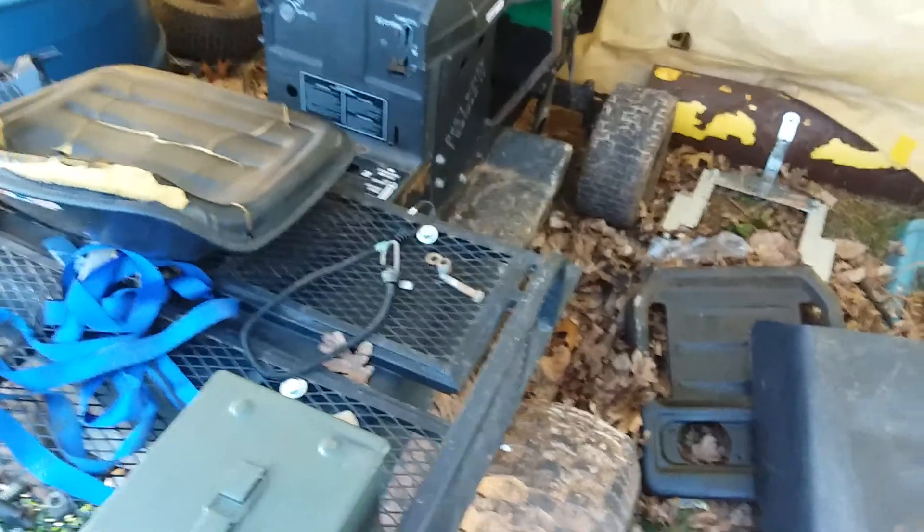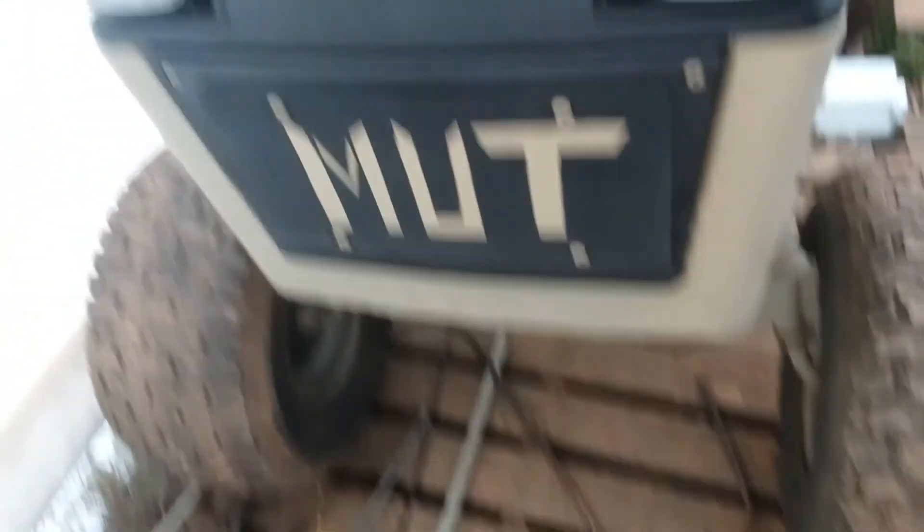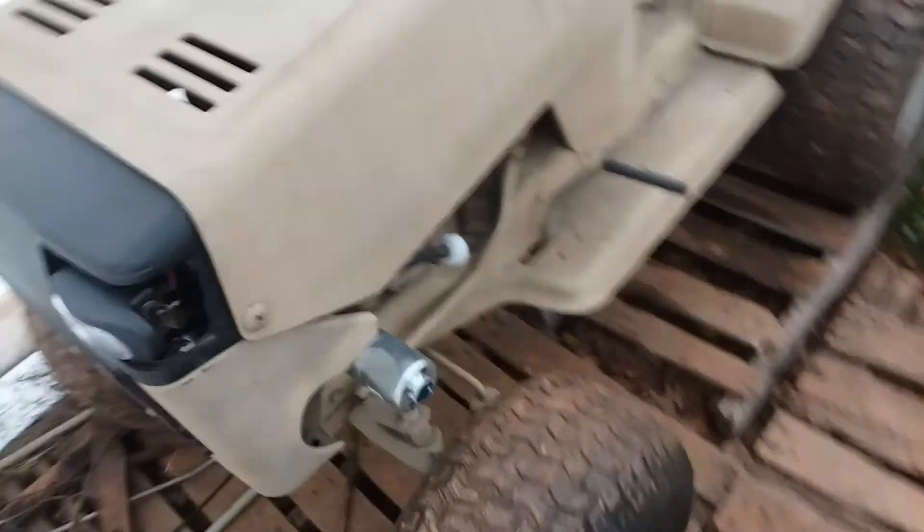I've got to change that front tire because that thing goes flat faster than anything I've ever seen. Here's the Mutt Murray in all of its glory - I did put it in here just to get out of the way for a little bit. Got some headlights on it and I put a custom watch's plate on there, and if you notice there is a muffler right here.